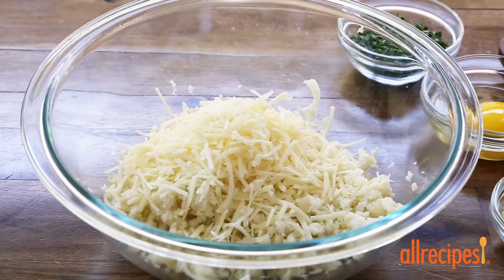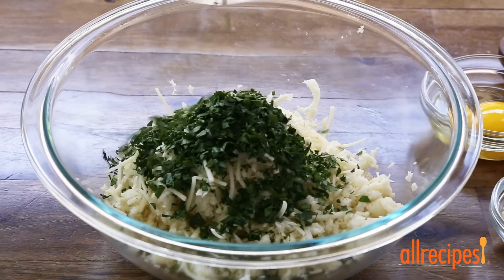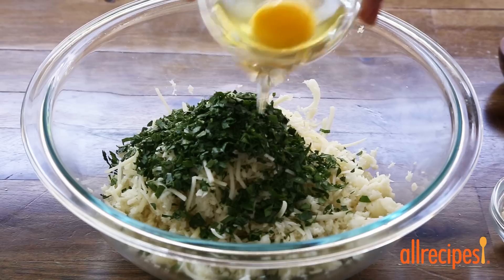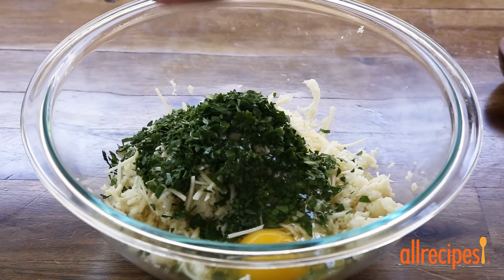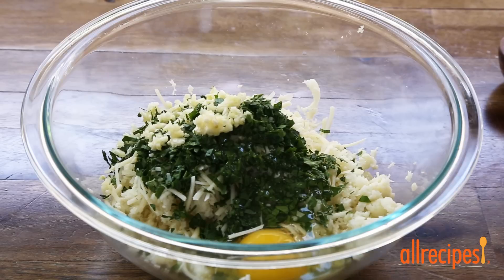To the cauliflower, let's add a half cup of shredded Italian cheese blend, a quarter cup of chopped parsley or your favorite herb, one egg, one teaspoon of chopped garlic, and salt and ground black pepper to taste.